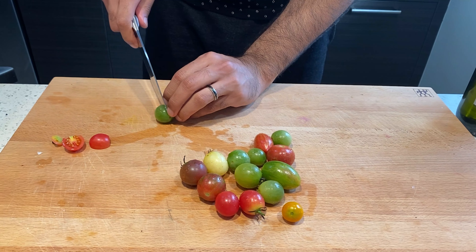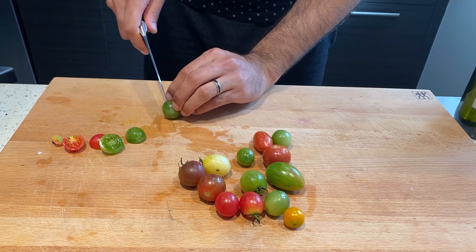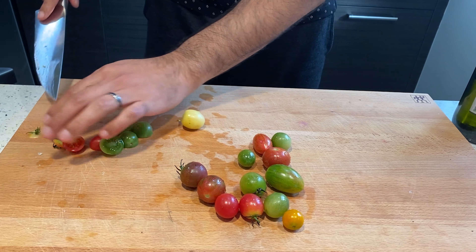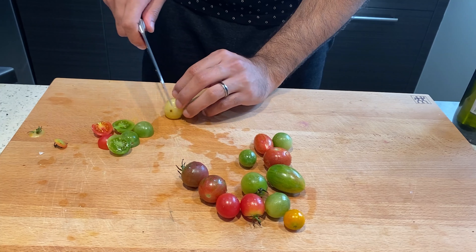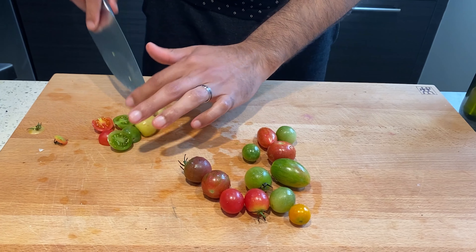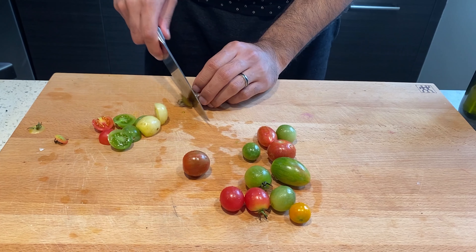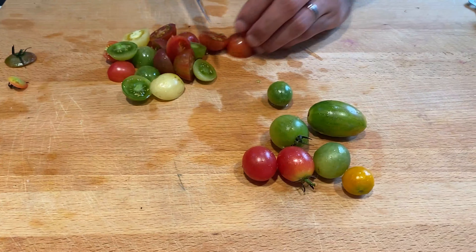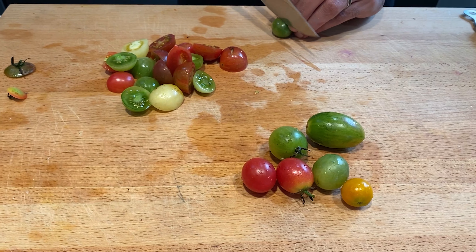Chop up the head of the cherry tomatoes and cut them into half — that's exactly what I'm going to do. One thing I didn't mention: you definitely have to wash the vegetables that you're bringing in, so definitely do that under cold water.